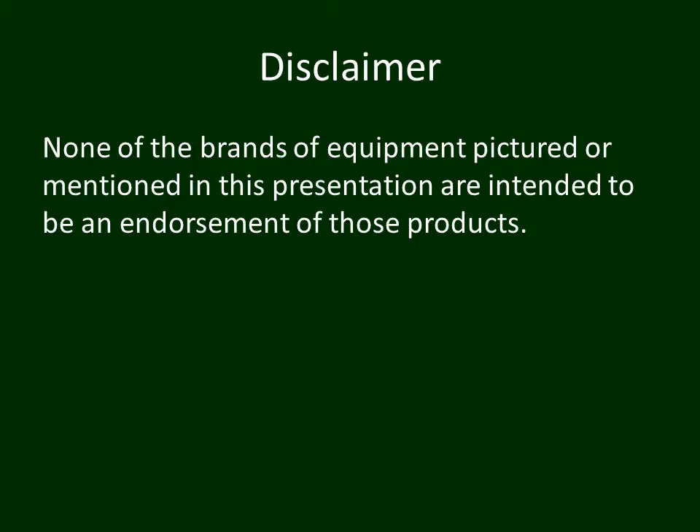We intend that none of the brands of equipment pictured or mentioned in this presentation are intended to be an endorsement of those products.